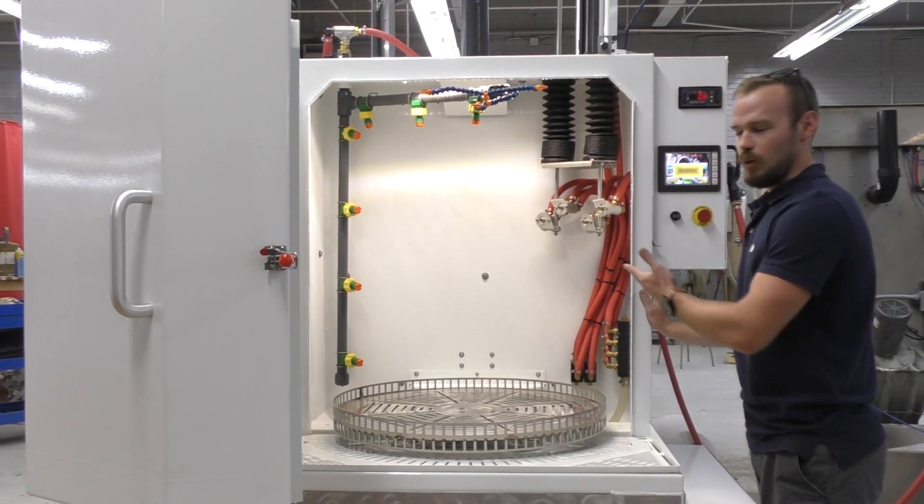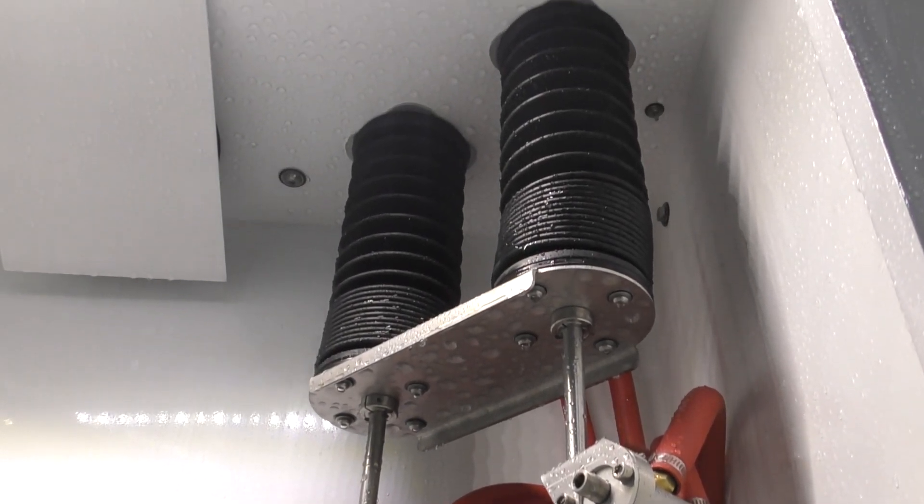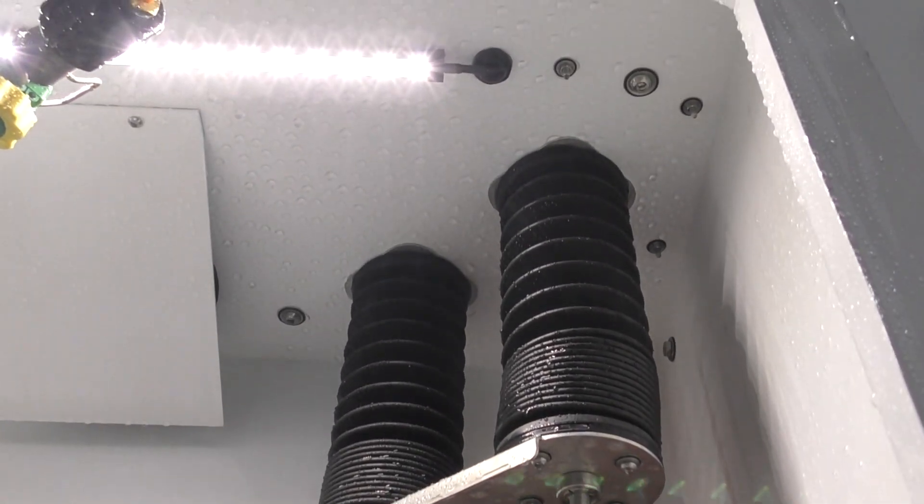With this machine we have four guns, all of which hit maximum flow, CFM, and PSI, and they all put out really good slurry rates.